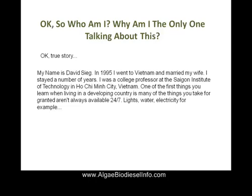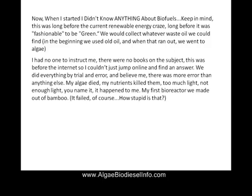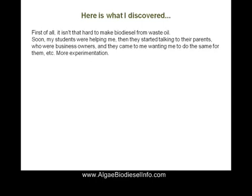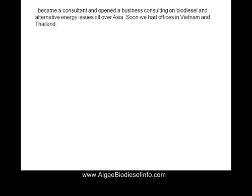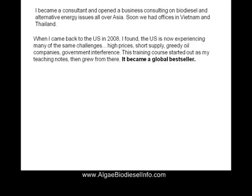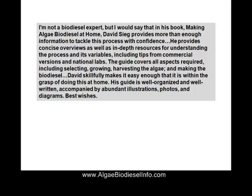Who am I? My name is David Sieg. In 1995 I went to Vietnam and married my beautiful wife. Before long I was a consultant on algal biomass. I had students that came to me and started learning my techniques, and before long the local university was opening up a space just to grow renewable energy. This training course started off very small, but before long I was consulting on alternative energy issues all over Asia. When I came back to the states in 2008, it became clear to me that algae was the answer to a lot of the renewable energy issues that we're having.